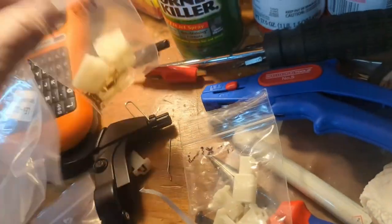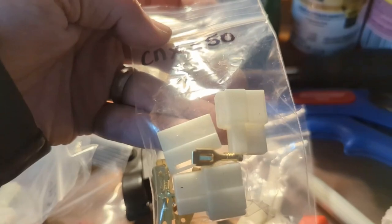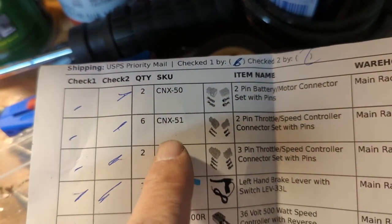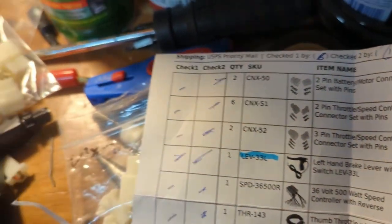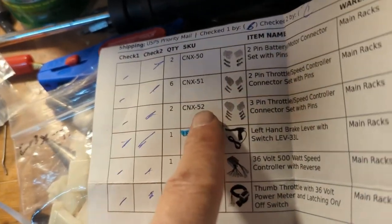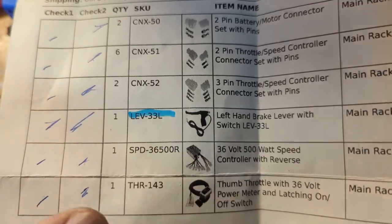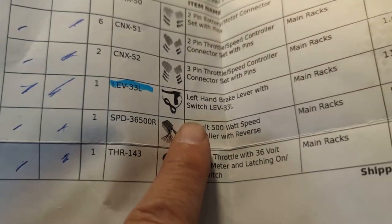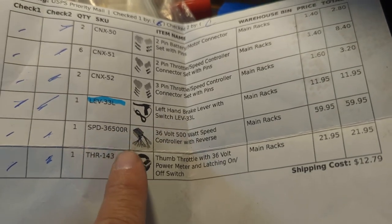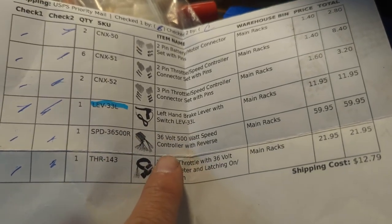CNX-50s — I think you only need one of those, the big fatties. Order two just in case. Quantity: one CNX-50, five CNX-51s, one CNX-52. The brake lever — that was a lifesaver. I'm so glad I ordered that. It was $11.95 — worth it if you want your brake light to come on. Speed controller — absolute must.